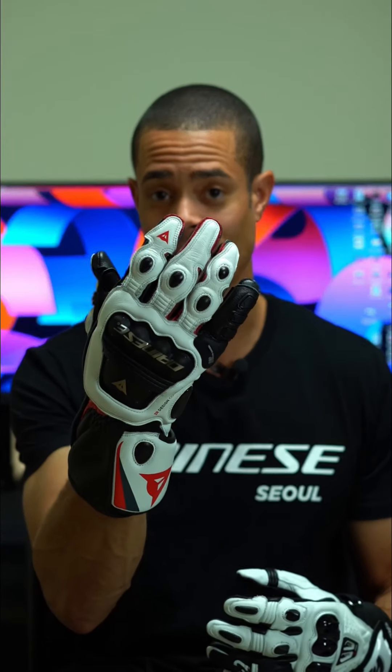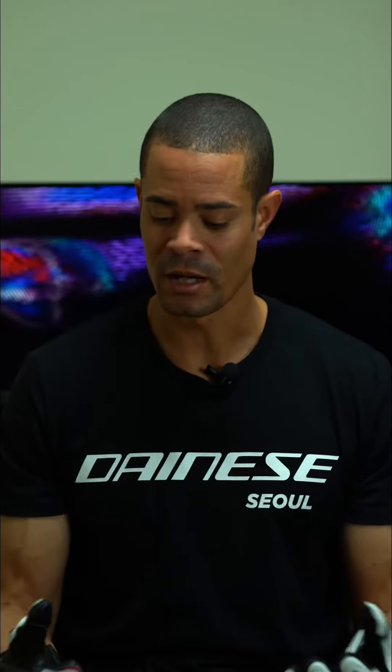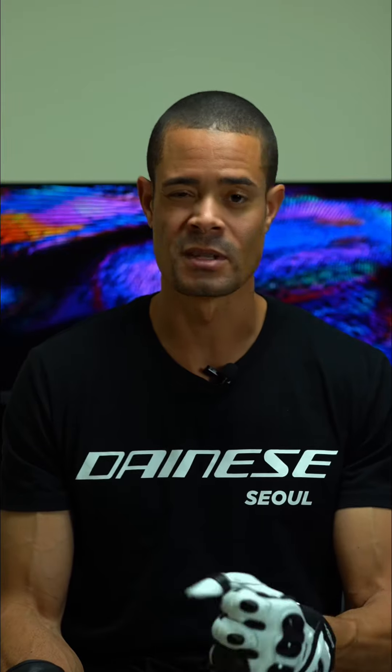Both gloves are CE category 2 certified, with Dainese being at level 1 and Alpine Stars at level 2. As far as comfort goes, I'm going to give it to Dainese just because it feels more comfortable and more premium on the inside, while Alpine Stars feels a little rough at first and is really tight, but I think it forms to your hand a lot better.